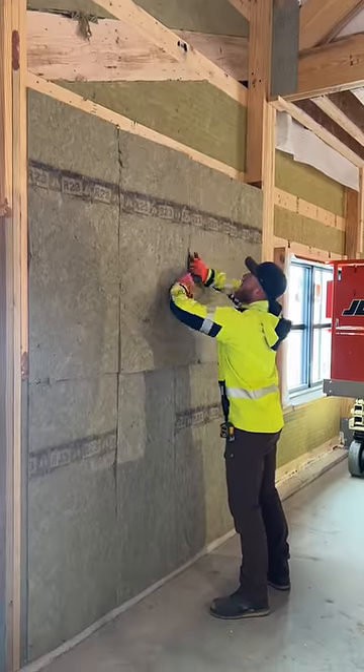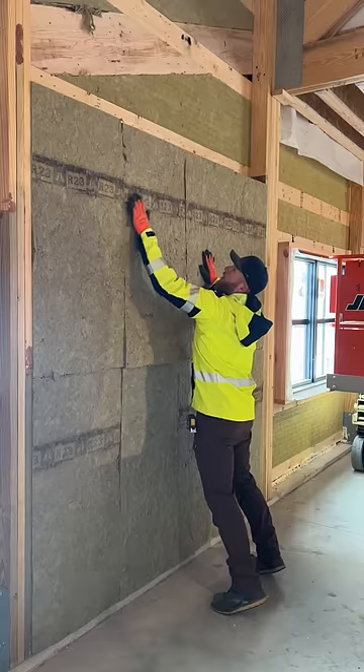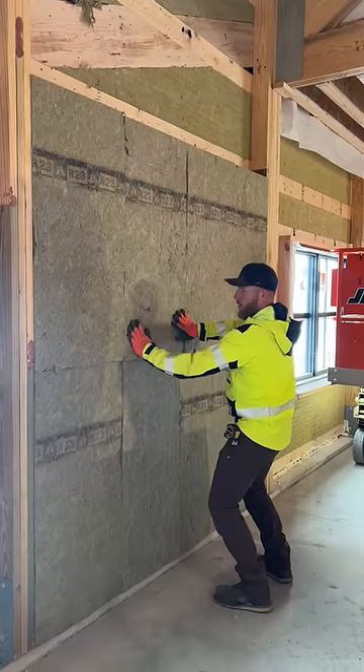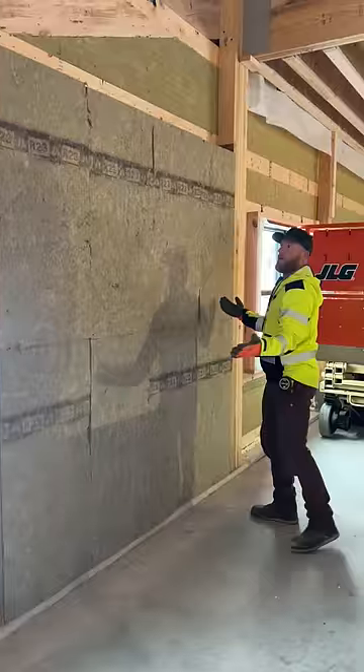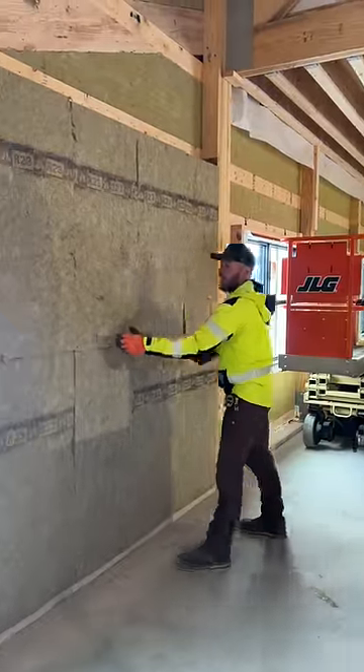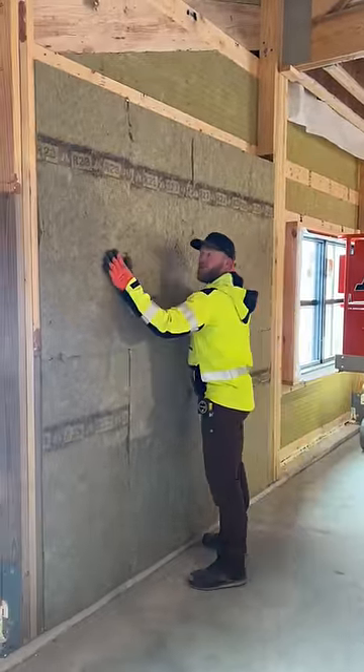The friction fit capabilities of it — I just kind of shove it in there, play with it a little bit, make it nice looking, and then look at that — that is like a nice wall of insulation.